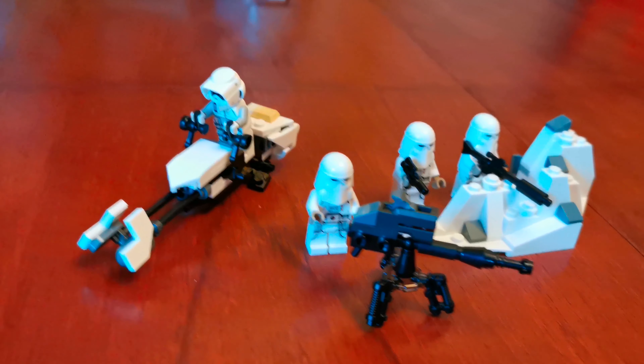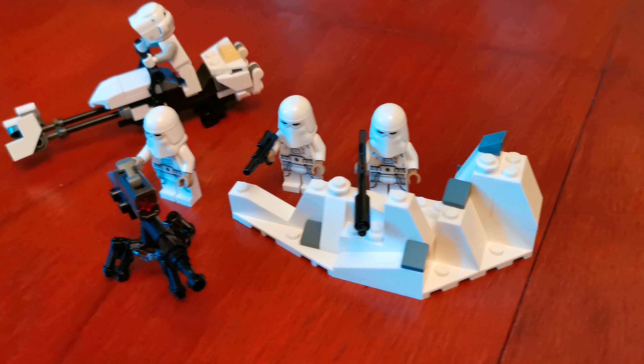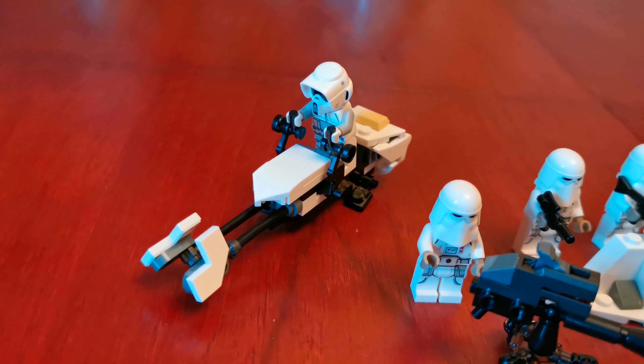Here it is all put together — here are the Snowtroopers, and there's a Scout Trooper on his speeder bike.